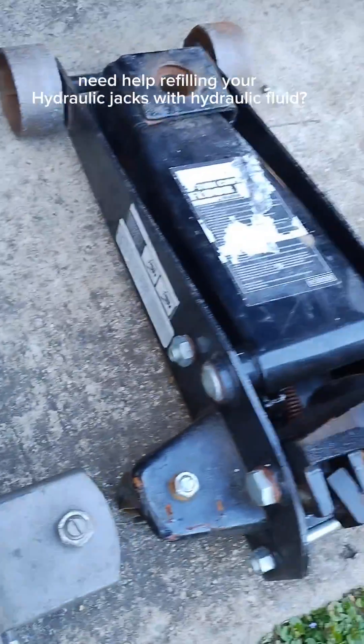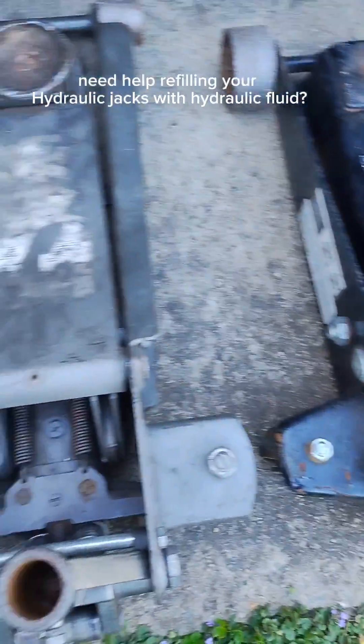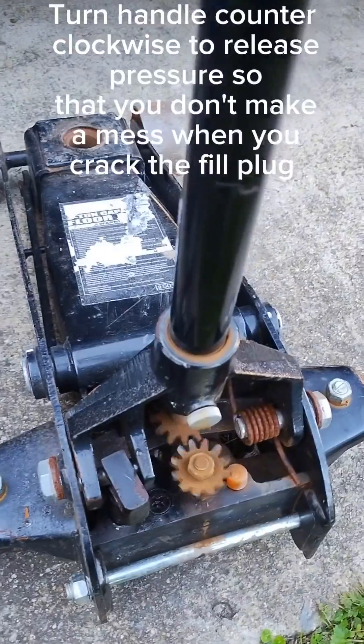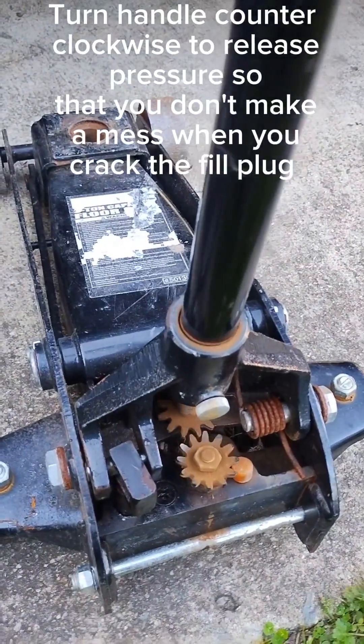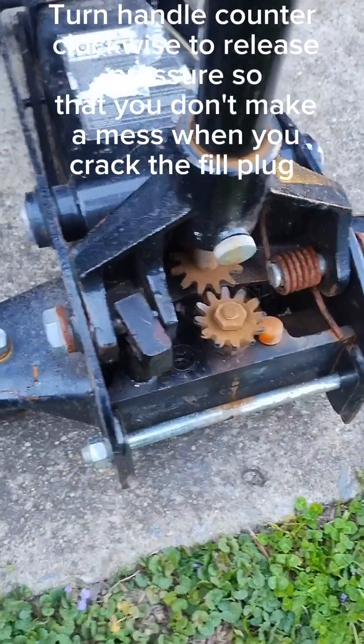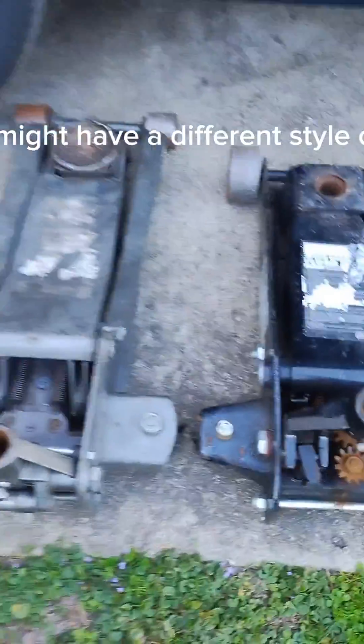Need help refilling your hydraulic jacks with hydraulic fluid? Let Dave the mechanic help you. Turn the handle counter-clockwise to release pressure so that you don't make a mess when you crack the fill plug.